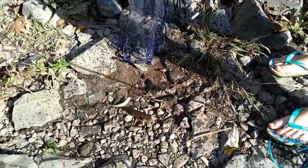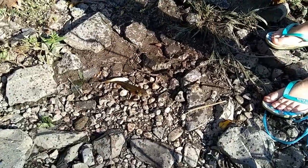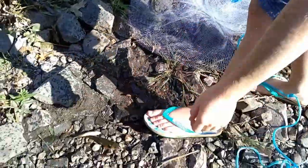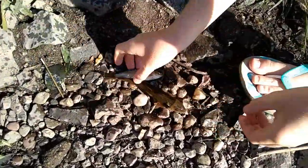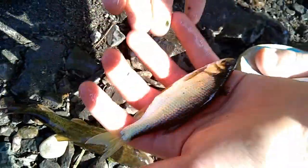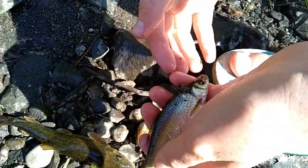Come over here, guys. So to release them, we're going to pull up on the silver bit. Here we go — they should all fall out. So guys, this is a golden shiner. They're very hard to find where I live. So let's release him.